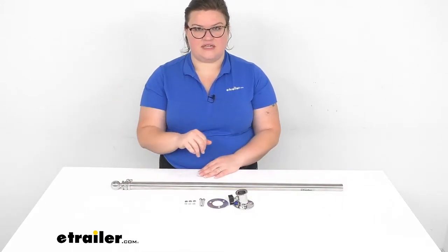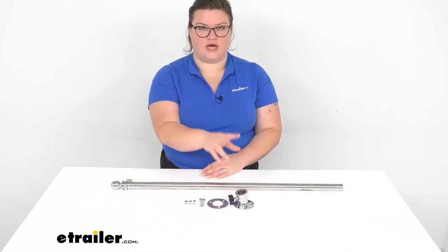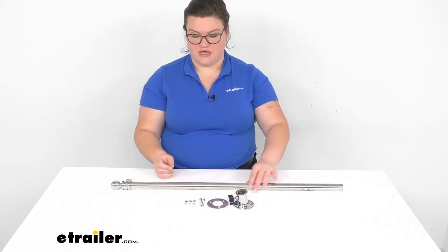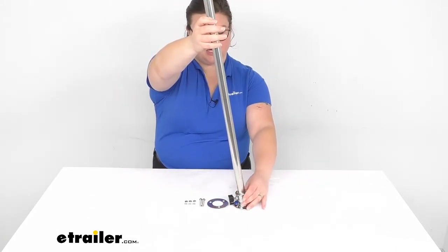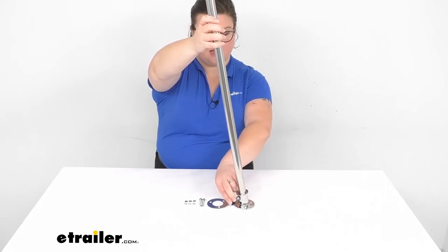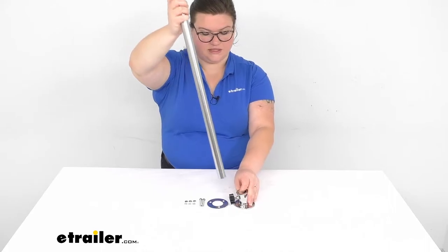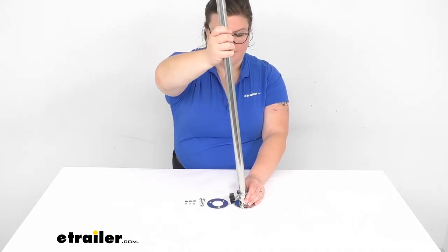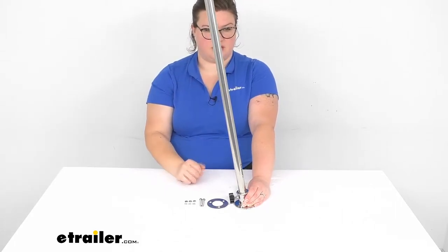It comes with everything you see laid out here, so we'll have our mounting hardware and the post to pop it into. This does have a bit of an angle to it, so it's going to help that flag fly behind us and keep the wind at its back. You can see we put that in there and then it leans off a little bit to the back.